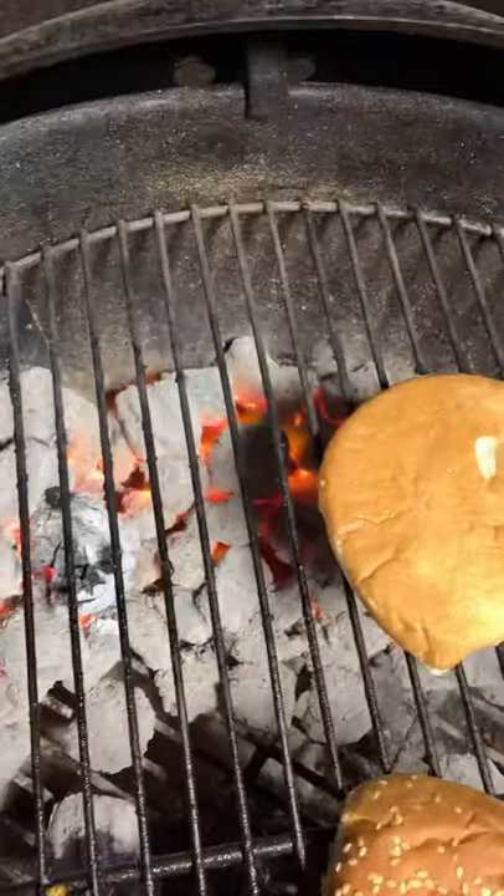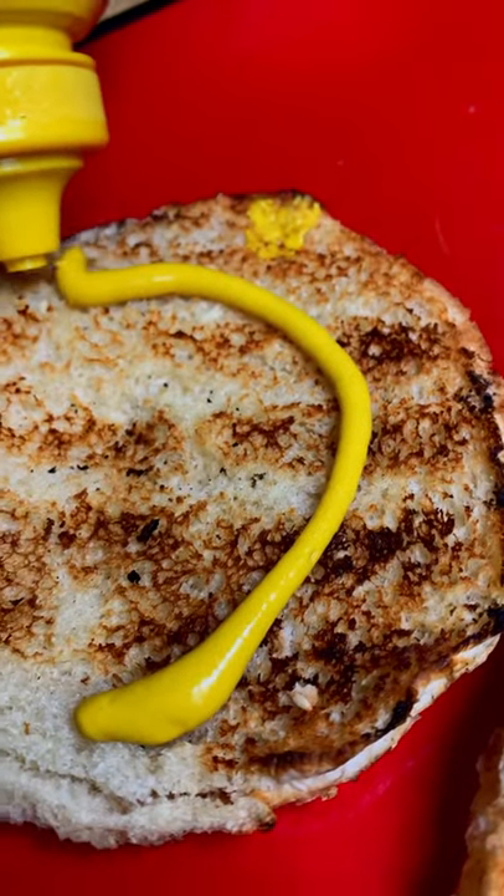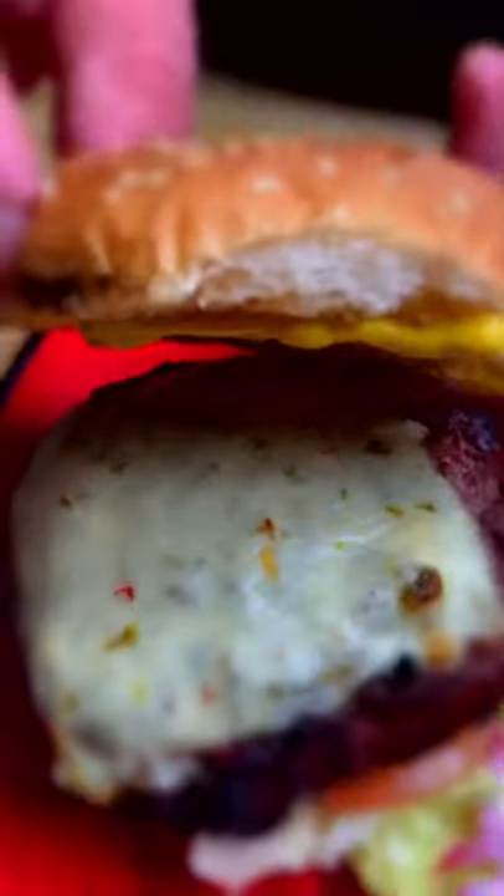Put our cheese on, finish our cook on the cooler side of the grill. We're gonna go ahead and get our buns toasted — mustard, lettuce, tomato. We're eating good tonight.